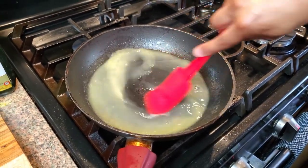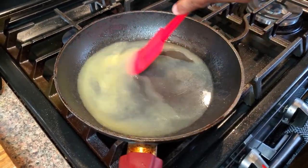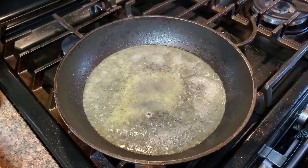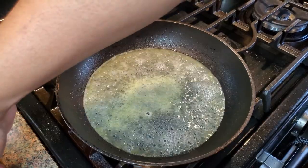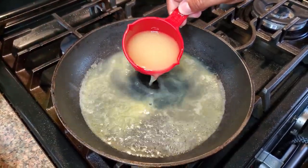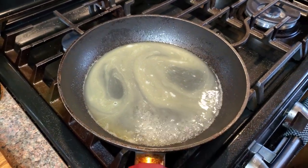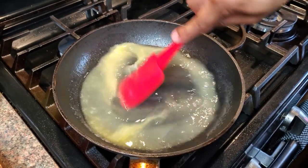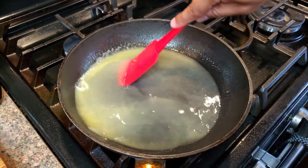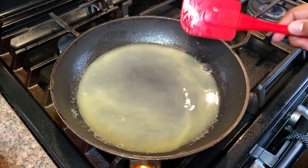Bring that back up to temperature — you can see it starting to simmer. Go ahead and throw that stock in. I'm only using about a little bit — couldn't find my one-fourth cup so I just did half of my half-cup measure. Give it a nice little mix to bring everything together.